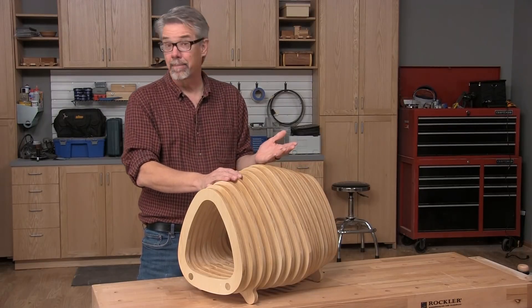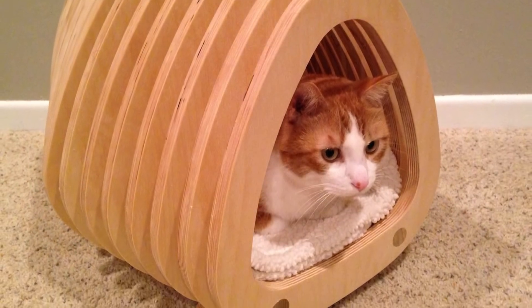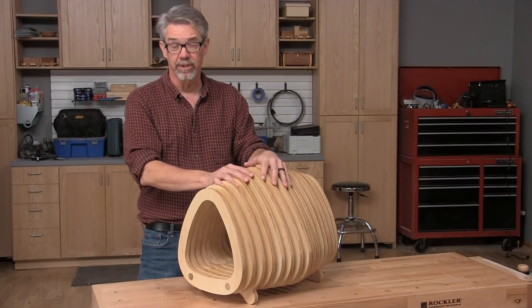So what is it? It's not a beehive, it's not a lobster trap — it's a kitty condo, and it's fun and easy to make if you have a CNC router and a couple of bits from Freud.